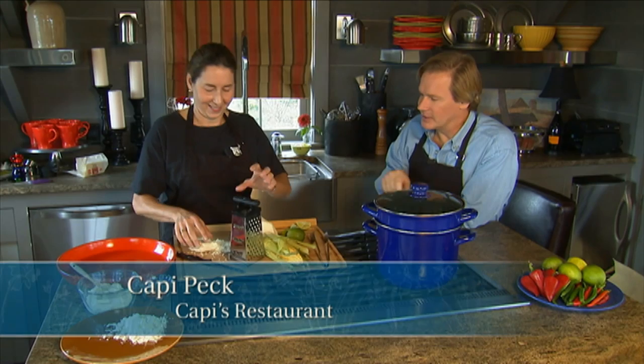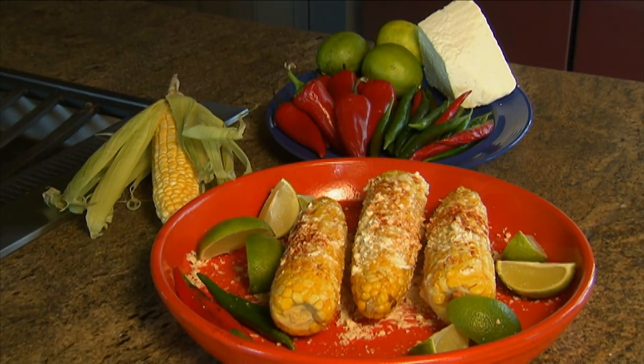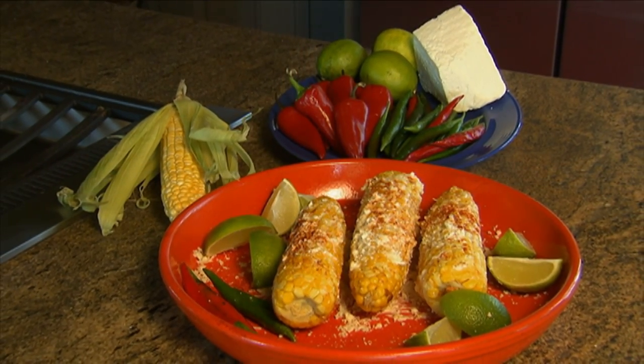Welcome to the kitchen. I'm here with my friend Cappy. It's the dog days of summer, but one of the most delightful vegetables that comes out of the garden is corn. And Cappy is preparing corn on the cob, Mexican style.